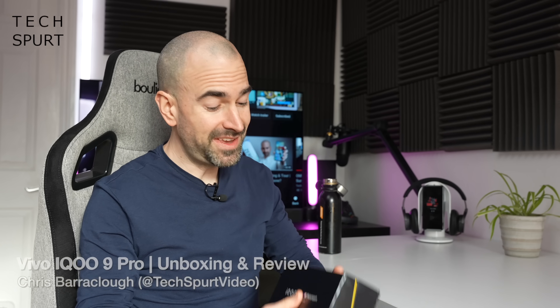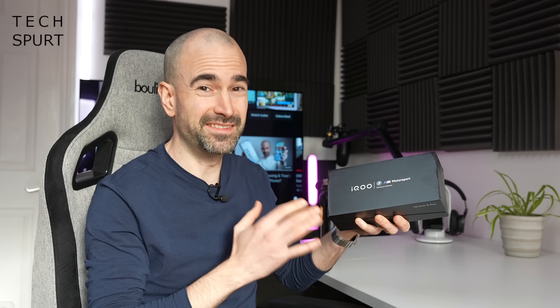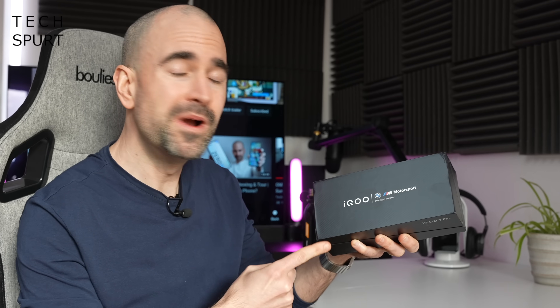Hello gorgeous peeps, I'm Chris from TechSpert, and today we're going to be checking out one of the beefiest, most premium smartphones in existence, and despite that, it's probably one you've never even heard of. I'm talking about the Vivo EQ9 Pro.